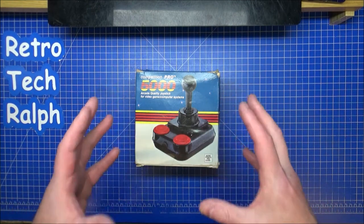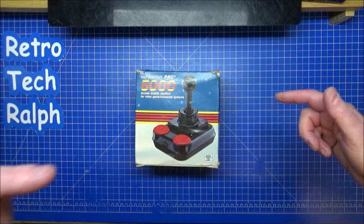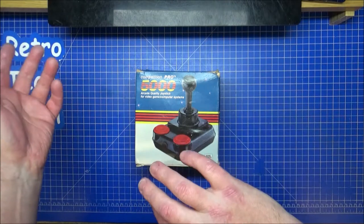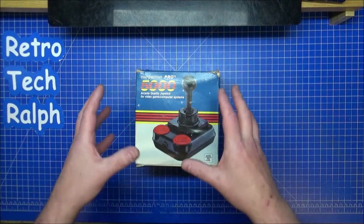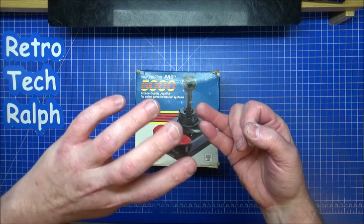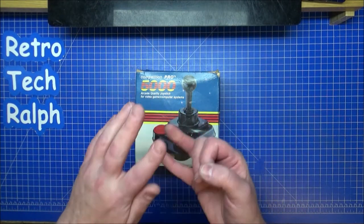This is the one that I used to have - not this exact one, because you know my history by now: nothing I have had has been from my childhood; I either sold it or broke it. But to replace the joystick I used to have on my Spectrum when I was a kid - I think I used to play on the Atari 2600 as well, though I'm not 100% certain.